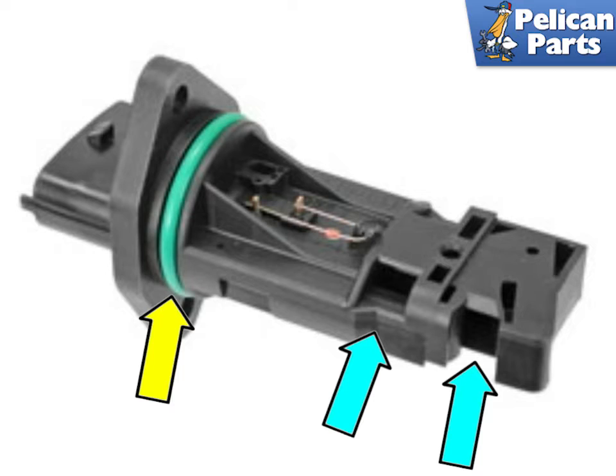Spray it and then shake the sensor so that any dirt or debris is washed away. Don't touch any of the sensor elements with anything like your fingers or a brush, as this will damage them almost immediately. Let the sensor completely dry prior to reinstallation.